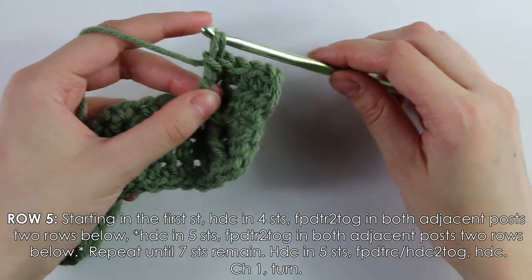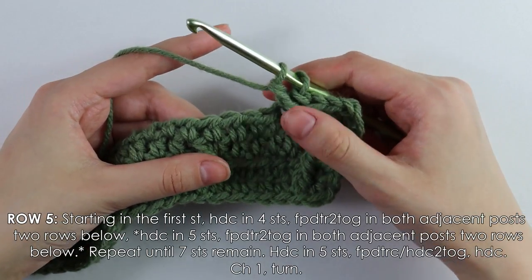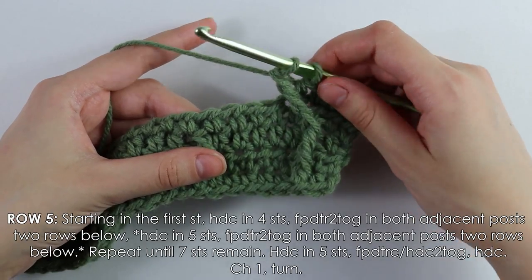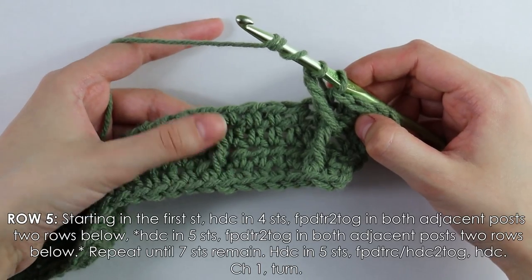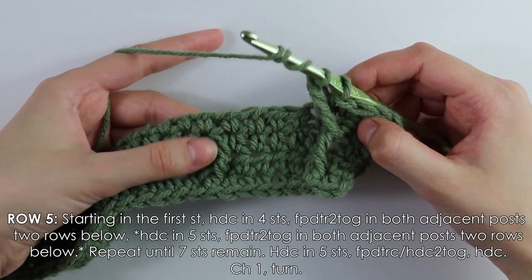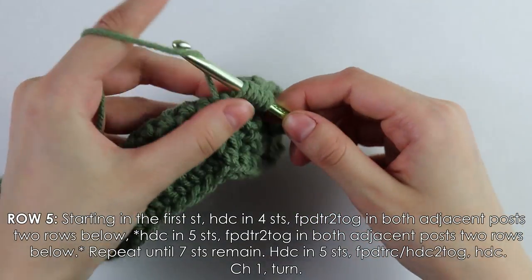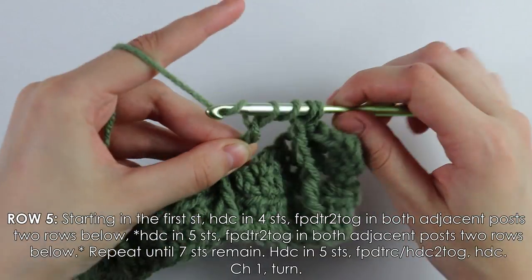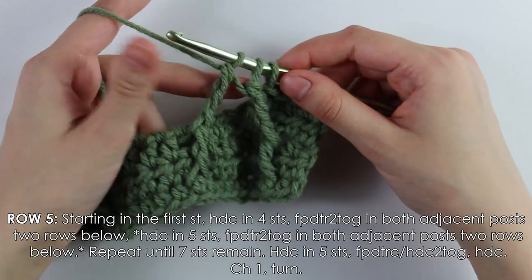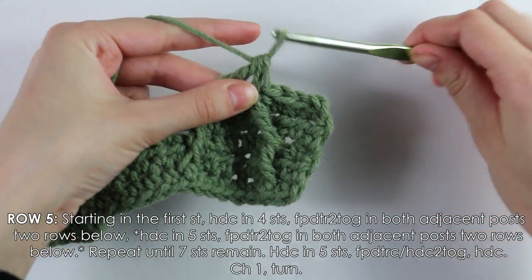Yarn over again and pull through two more loops. Instead of finishing the stitch, yarn over three more times, insert the post into the next one over, yarn over pull through, yarn over pull through two, pull through two, pull through two. You should have three loops on your hook — yarn over and pull through all three.